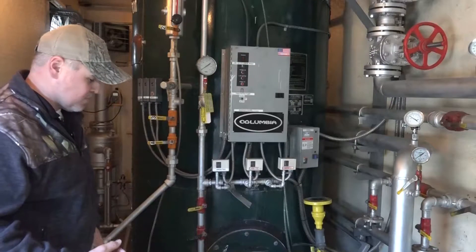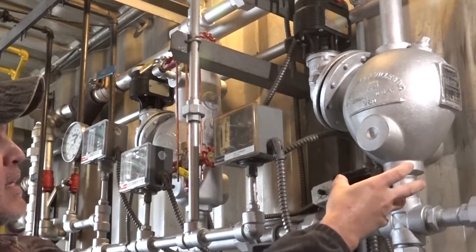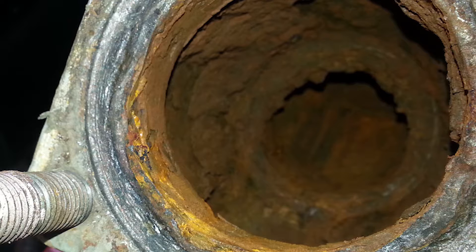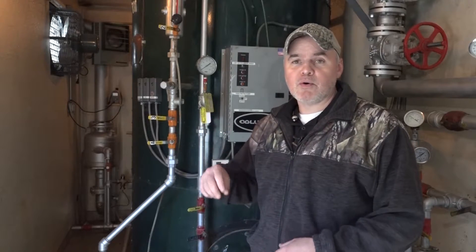On the water side, you're looking for any deposits of scale and inspecting the tubes for any pitting or excessive scale buildup. Open all your low water fuel cutout device float chambers — you're looking for any scale buildup or deposits that could impinge the float mechanism from articulating properly. For any secondary low water cutoffs, pull those, inspect the probes, and clean them if there's any accumulation.